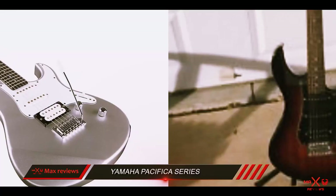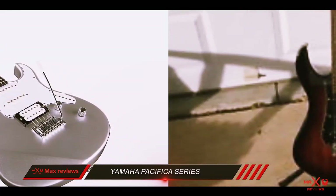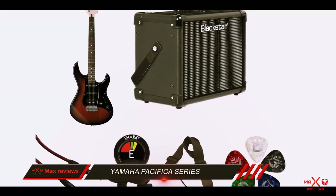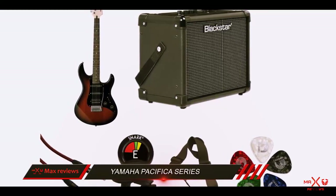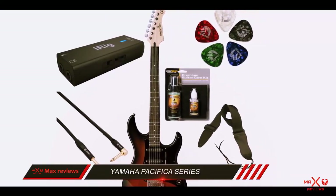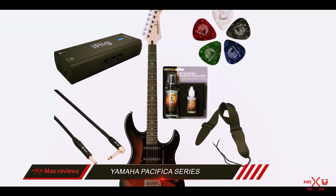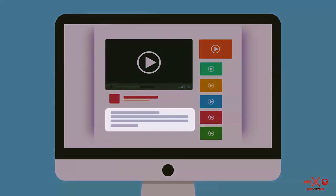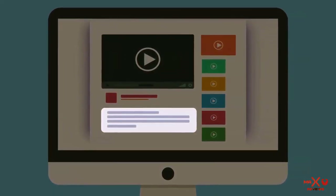Going for a flat neck seems to be a good decision as it helps for smooth action during both chords and lead playing. This Yamaha can be considered a solid solution for those trying to learn guitar from scratch, but it's also a viable choice for those coming from an acoustic guitar and looking to improve their skills. Check out the description for more information and the latest price.